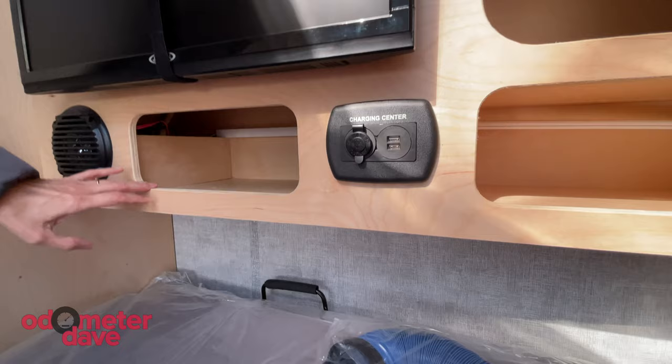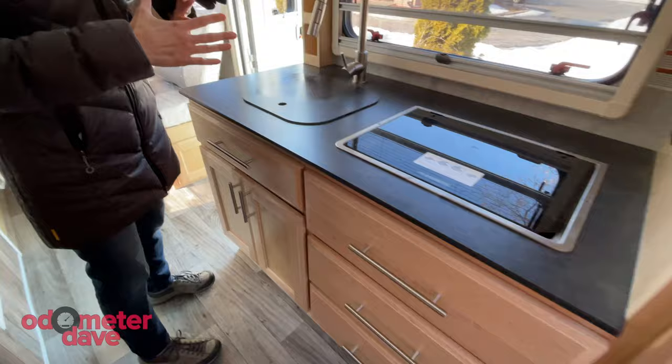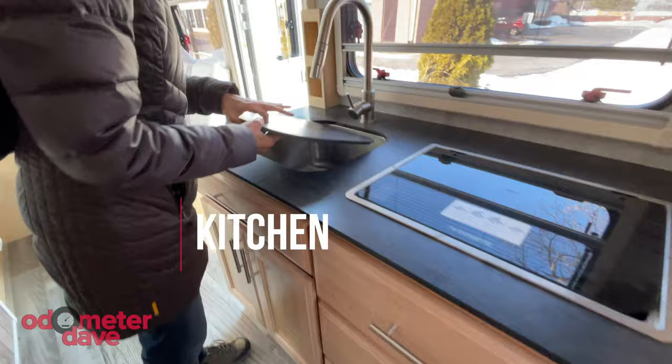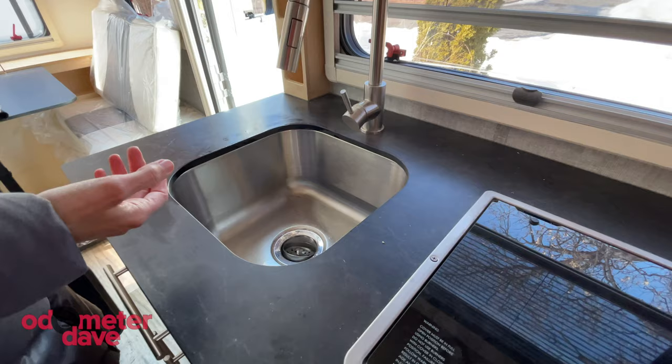It's a little Home Depot-y feel with the cabinetry, but it's not like the beige-y ones. There's this faucet up here. There's a lot of space right here, and this faucet comes out of the sink. Nice deep sink — actually nicer than the 400's stainless steel. It's bigger and deeper.